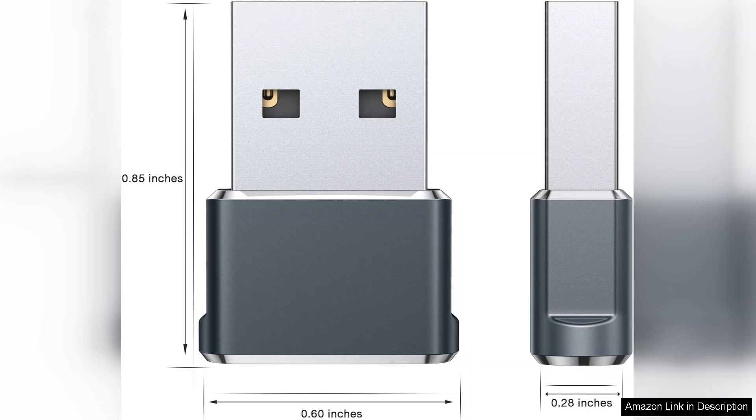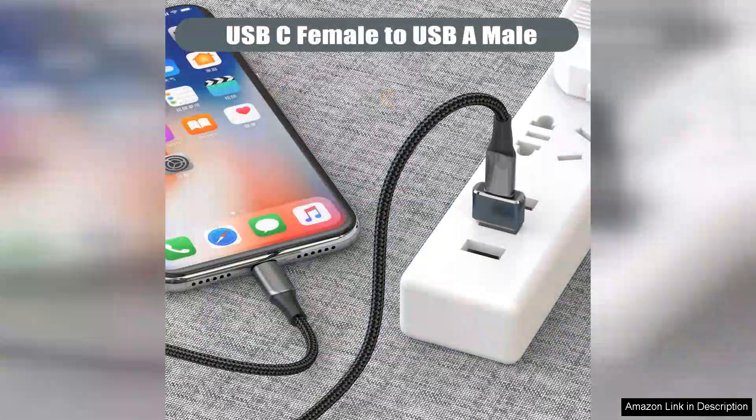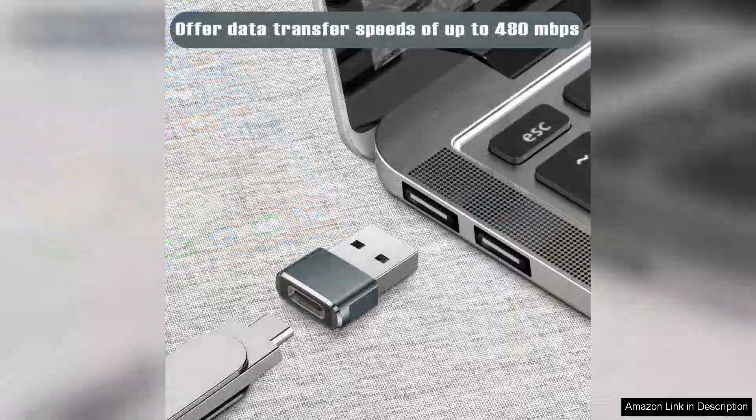Right out of the package, the build quality impresses. Made from durable materials, these adapters feel sturdy and reliable, ensuring they can withstand daily use. The compact design makes them incredibly portable, easily fitting in your pocket or bag without adding unnecessary bulk.